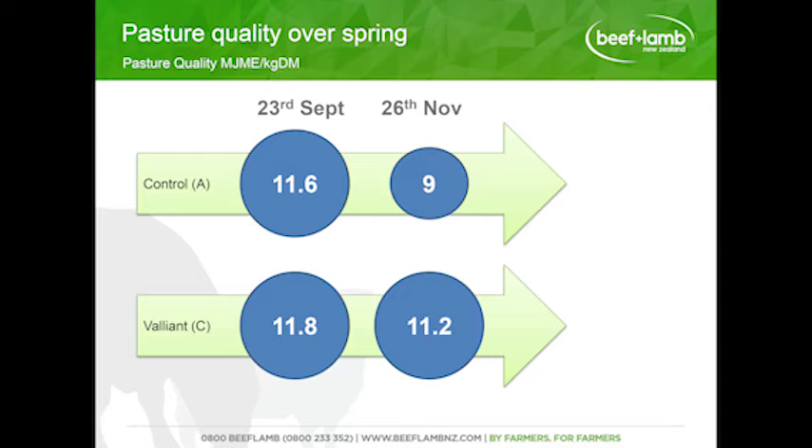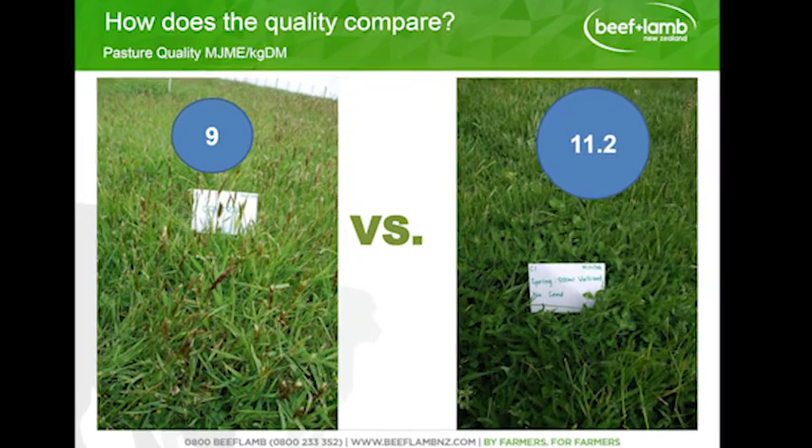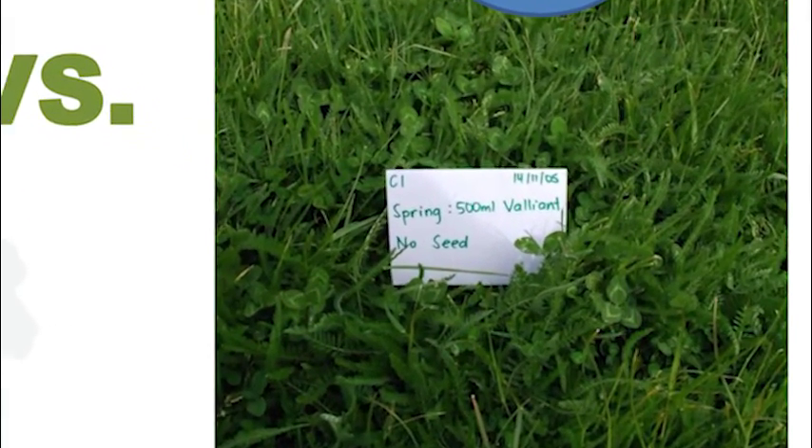Pasture quality over the spring: the control was sitting pretty much the same as the grass eradication in early spring, but once we got into later spring we saw the control drop off. There's quite a big difference in quality. You can see in the pictures the control has a lot of seed head and stalk, whereas in the Valiant treatment there's a lot of clover dominance, and you can also see the yarrow.